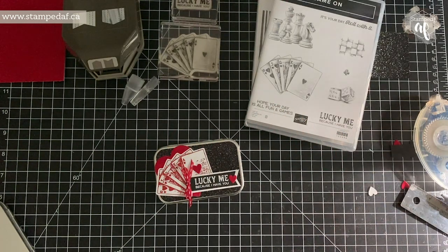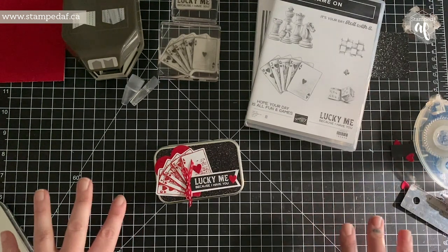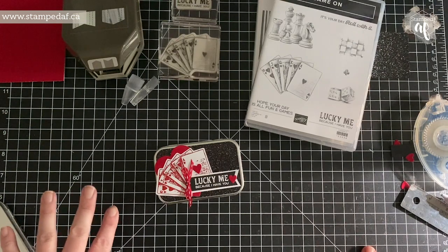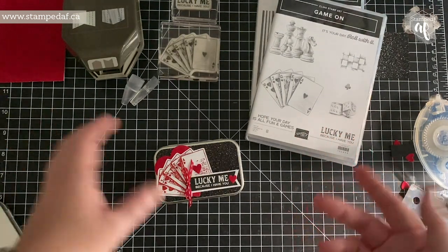Hello there, my crafty friends. It's Ashley Pfeiffer, the maker behind Stamped AF. If you have followed me for any time, you know that I usually do not start a video with this kind of a mess on my desk, but I just could not wait to show you. I just had to get right to it.